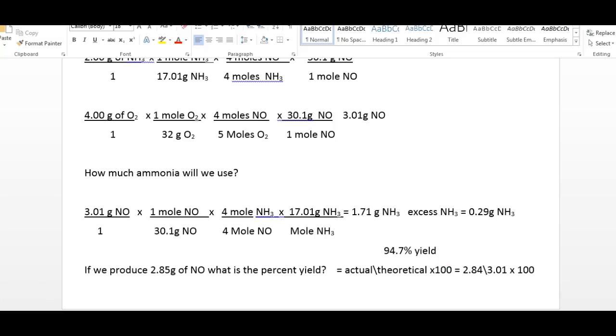This shows you all the different parts of these kinds of problems: how to figure out which one's the limiter, how to find the excess reagent, the theoretical yield, how much excess you'll need and what's left over, and how to calculate percent yield by comparing actual to theoretical times 100. Practice this — watch the video and do it along with me, then try it on your own. Nothing wrong with practicing something a couple of times.